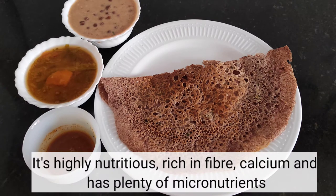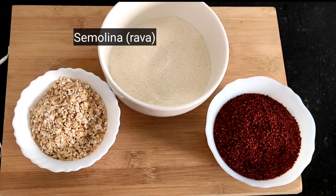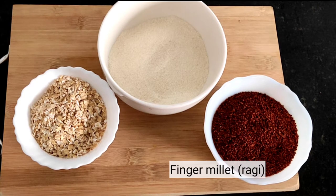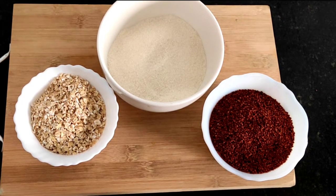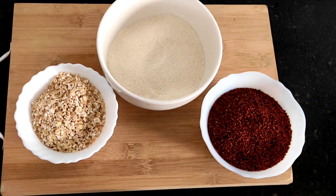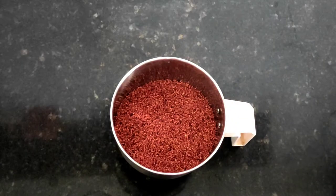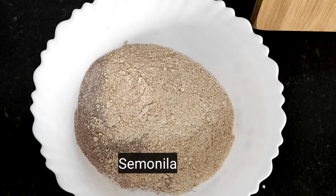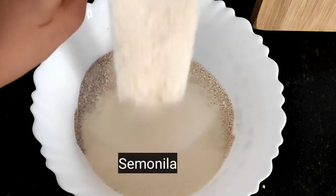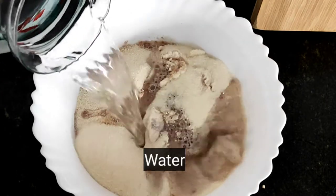For the ingredients, I'm going to add 1 cup of oats, 1 cup of rava, and 1 cup of ragi. We add a crispy rice, then we add the ragi and oats, then we add the rava. We add 3 cups of oats.